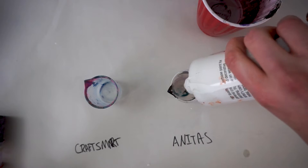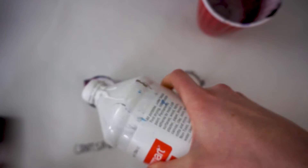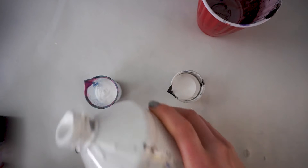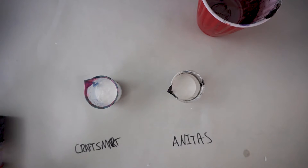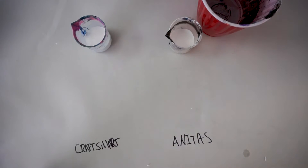My first impressions of these two paints are that Craftsmart is typically thinner and Anita's is thicker. I do also notice this as the Anita's sits — the longer it sits, the thicker it becomes, so that might be a fault of the paint, or it might just be part of their formula.